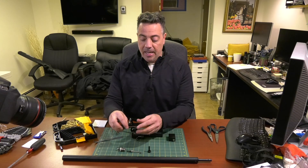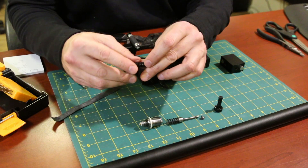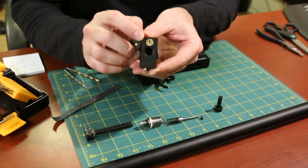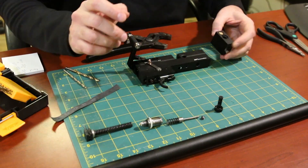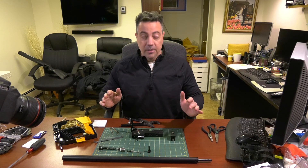I have already added one tenth of an inch shim to the hammer spring and I've also turned the regulator wheel half a turn. Now what I want to do is open up the transfer ports.